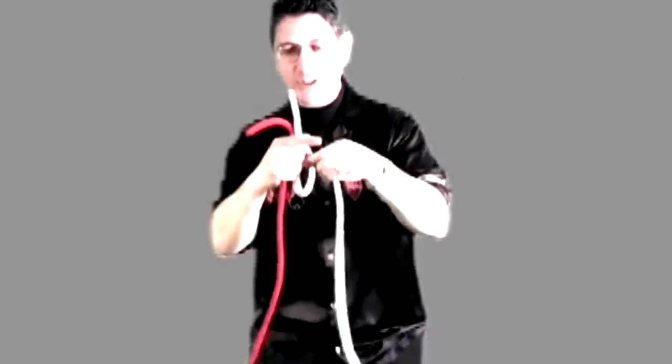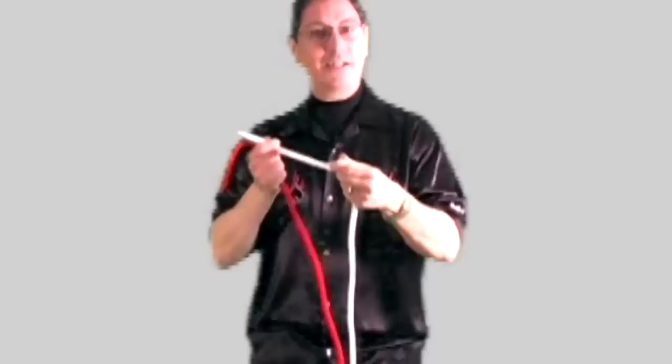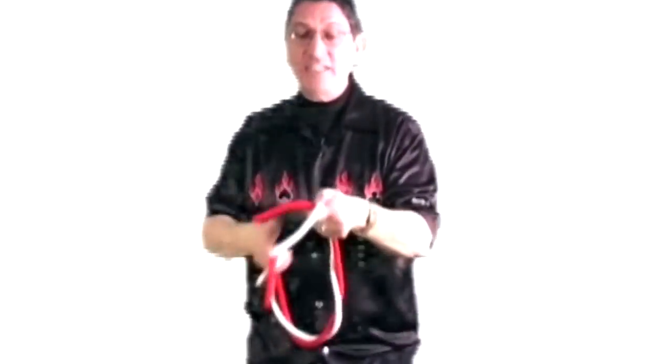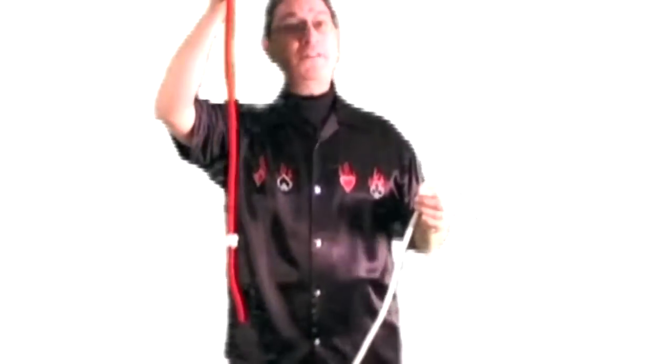And it's the light rope you need to watch. Just make a loop, pass the end through the loop, and pull. This, of course, gives me a knot, but this is a very special knot — known as the amazing acrobatic knot. All I've got to do is twirl the ropes together, then say the secret magic words, which I must say silently to myself. That causes the knot to jump off the white rope over to the red, which in itself is quite a feat, although I seem to be the only one who thinks so.